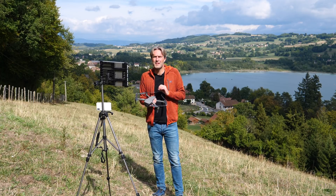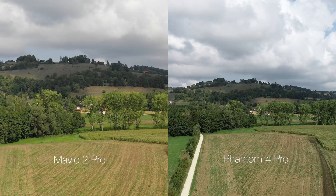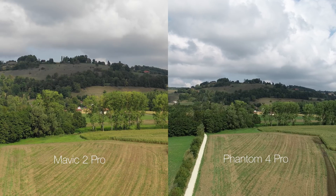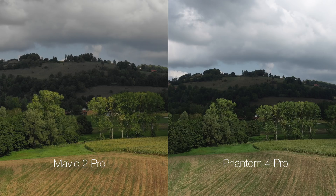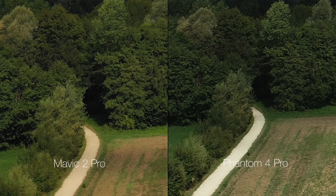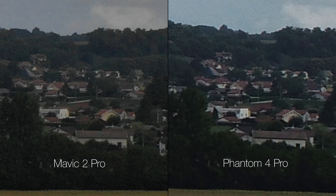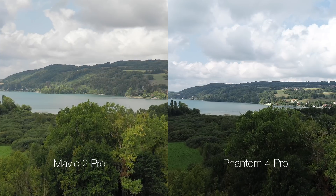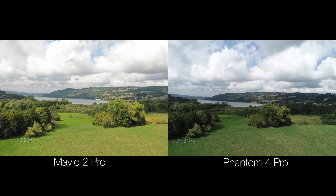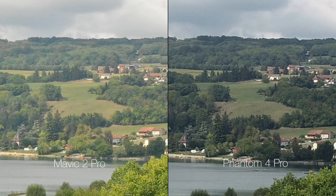Par rapport au Phantom 4 Pro, la gestion des couleurs est bien meilleure. Les couleurs sont d'une fidélité impressionnante avec ce capteur Hasselblad. Le gain sur la plage dynamique est également réel et il faut vraiment scruter l'image en détail dans les zones d'ombre pour réussir à détecter un petit peu de bruit sans conséquence sur la qualité globale. Concernant le piqué, il n'est pas évident à bien comparer dans des conditions strictement identiques puisque les deux appareils n'ont pas la même focale. De mon point de vue, le piqué est identique sur le Mavic 2 Pro et le Phantom 4 Pro.